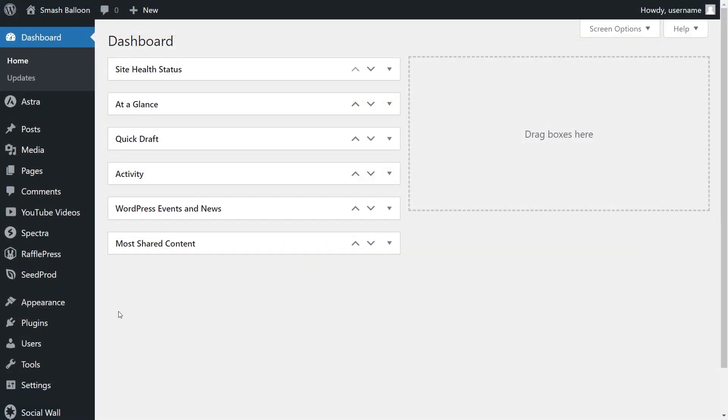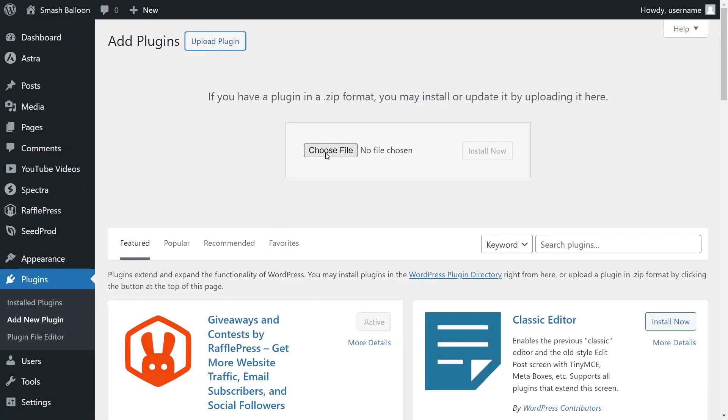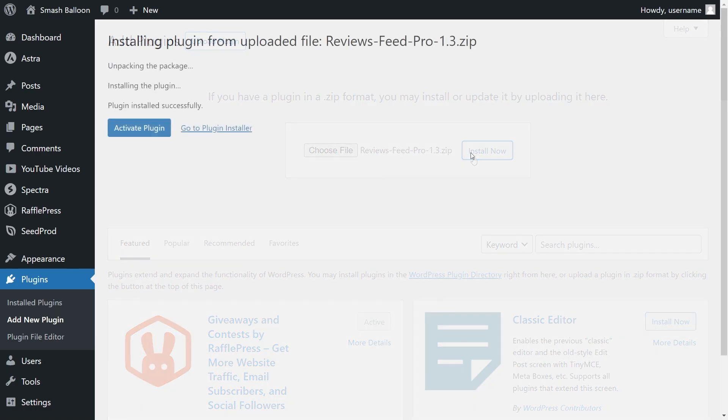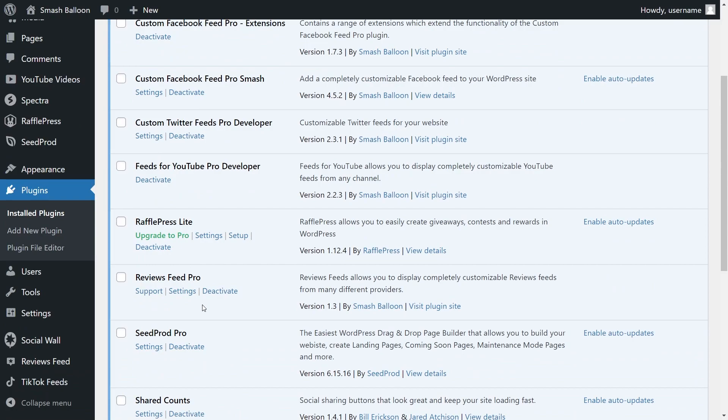On your dashboard, on the left-hand side, hover over plugins and click add new plugin. Next, at the top, click upload plugin and upload the zip file for Reviews Feed Pro, and click install now. Once installed, click activate plugin. Reviews Feed Pro has now been installed and activated on our website.